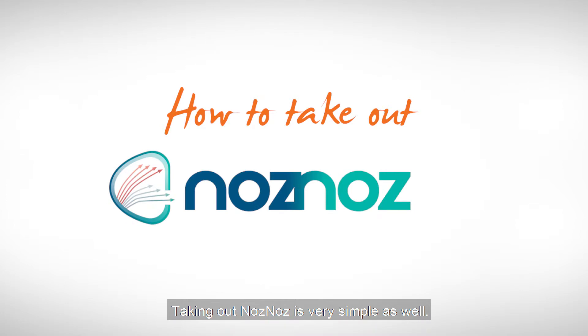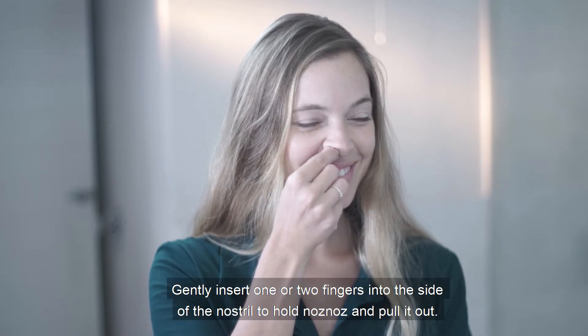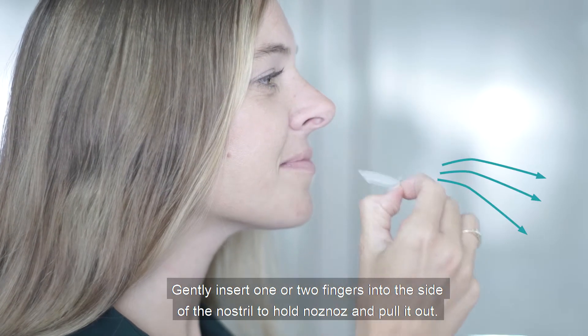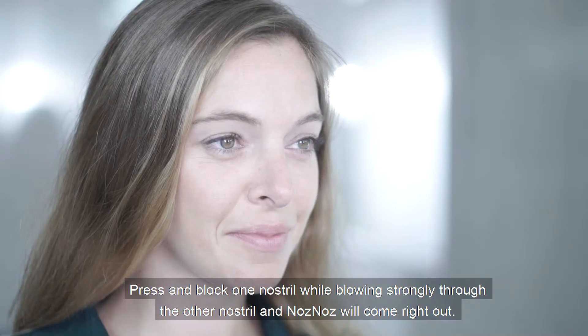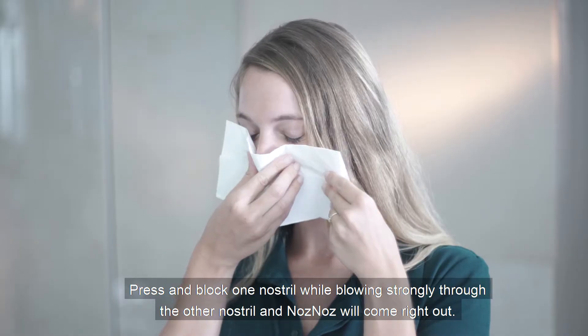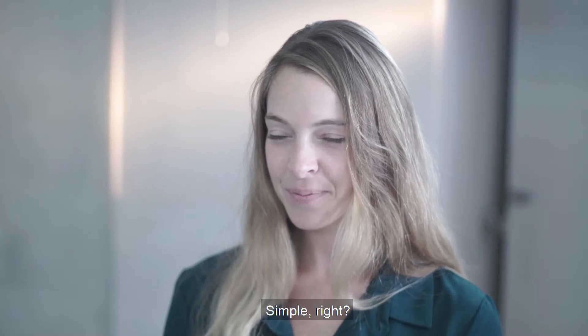Taking out Nose Nose is very simple as well. Gently insert one or two fingers into the side of the nostril to hold Nose Nose and pull it out. You can also try blowing your nose — press and block one nostril while blowing strongly through the other nostril, and Nose Nose will come right out.